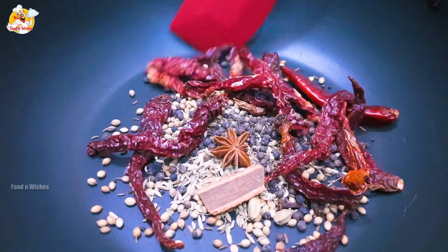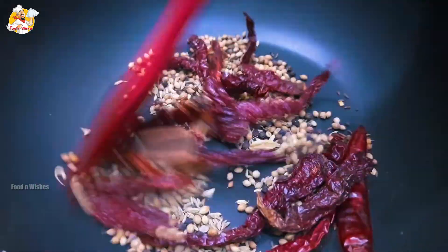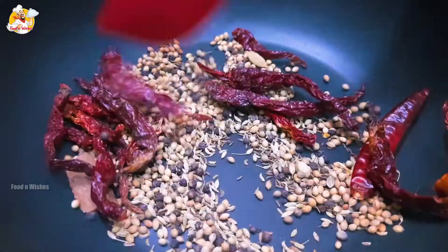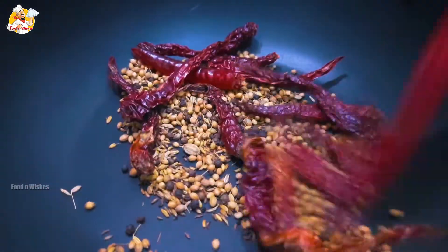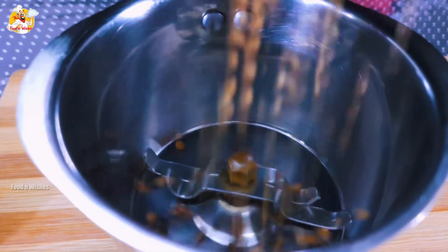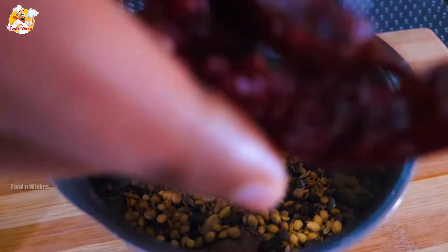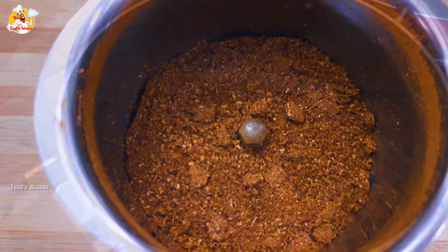Now we have to fry it as well. You can add the masala and add the chicken to the masala. Now we have to add the masala. Then we add the masala and mix it in the jar. This is a fine dish.